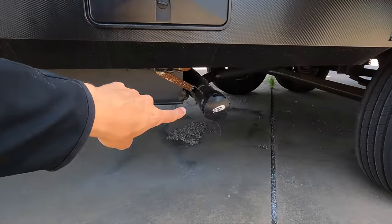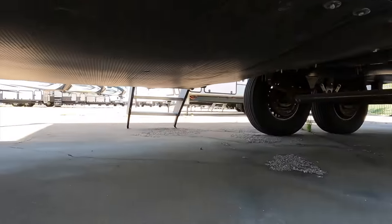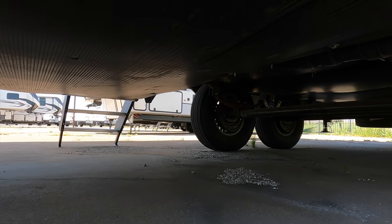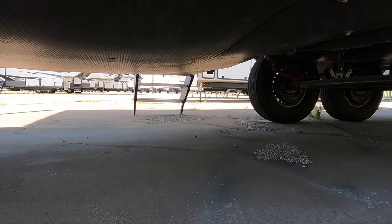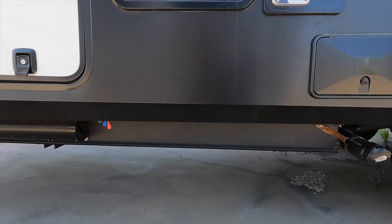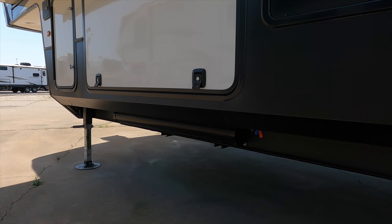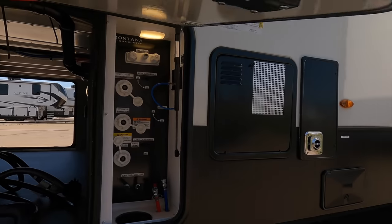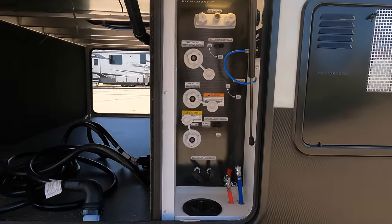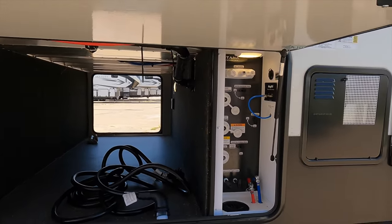One dump station area where both your black and gray tanks dump from one spot. Underneath you have an enclosed underbelly — all your water tanks and lines sit above the insulation, so when your furnace is on they receive radiant heat from it. You also have 12-volt heat pads on all water tanks that you can turn on to provide an electric heat source so they don't freeze going down the road or at your campsite. There's a sewer hose storage compartment, all your water station hookups, power cord access, and the compartment door is strut-assisted so it stays up on its own.